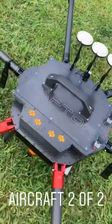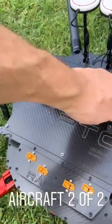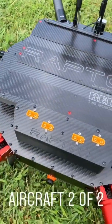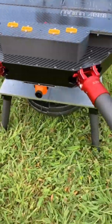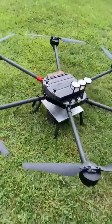Testing numero dos. This is for some friends overseas. Raptor — cool logo. Flying film, Red and Arri, on our 20-pound test weight platform. Looking really good.